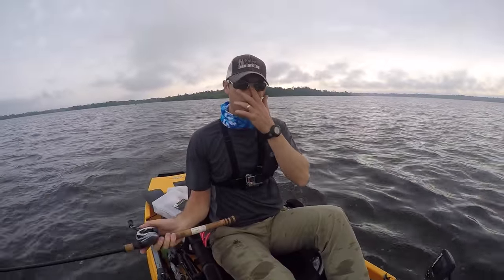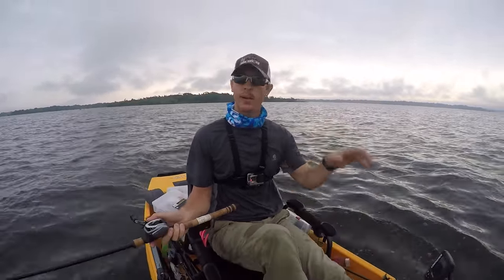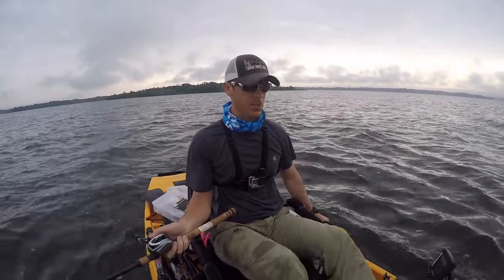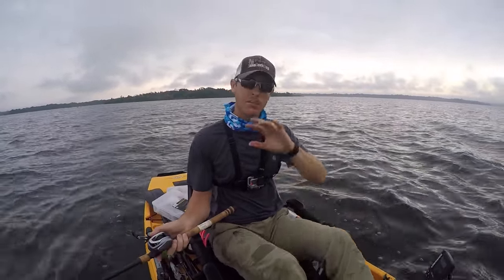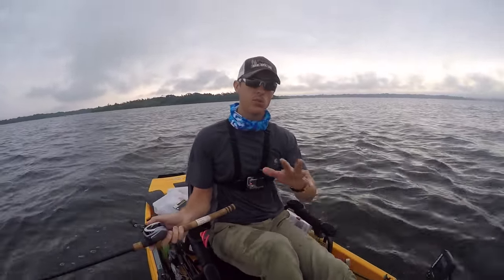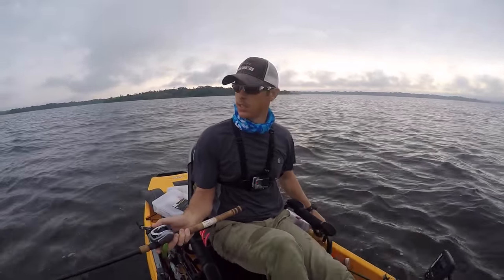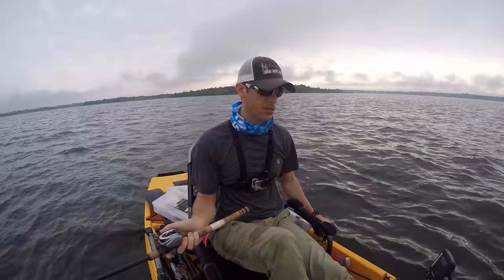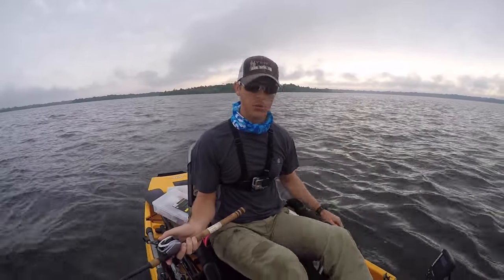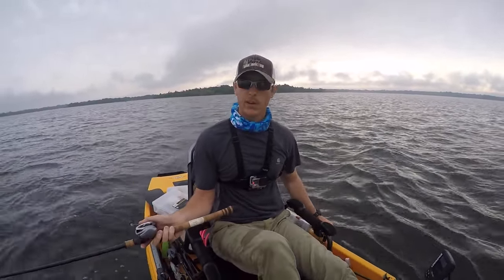Really all I'm doing is pedaling back and forth over this spot and getting bites both ways — direction doesn't seem to matter much. Because it's so hard to position myself and make a long cast, I'm just tossing it out the back and using the kayak to position my bait where I want it. Another thing I might try is a drop shot, shaky head, or some sort of more vertical presentation — that'll probably work well to get right on top of them.